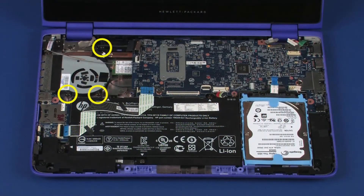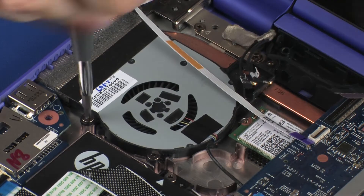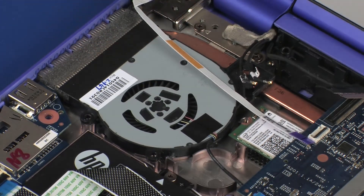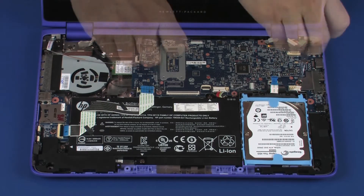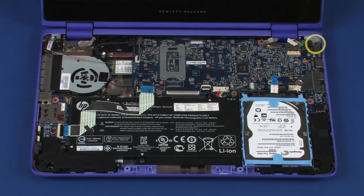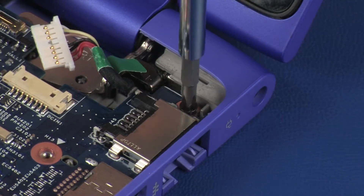Remove the three 4 mm P1 Phillips-head screws that secure the fan to the base enclosure. Remove the three 4 mm P1 Phillips-head screws that secure the system board to the base enclosure. Remove the 3.5 mm P1 Phillips-head screw that secures the system board to the base enclosure.